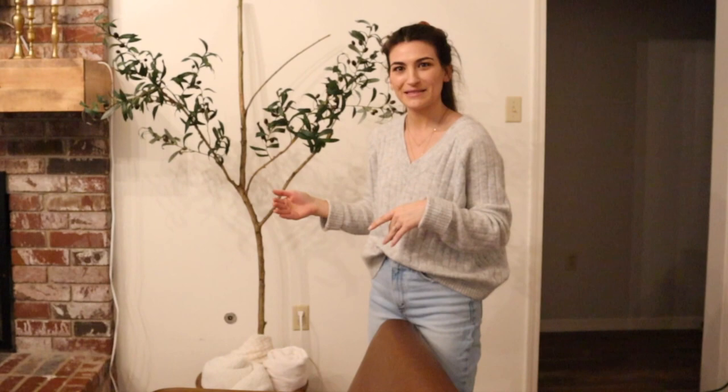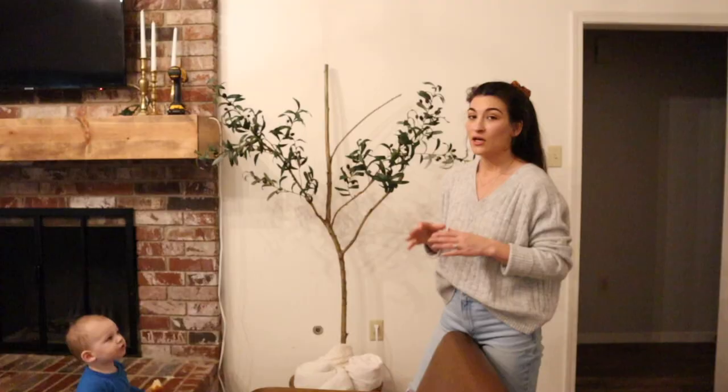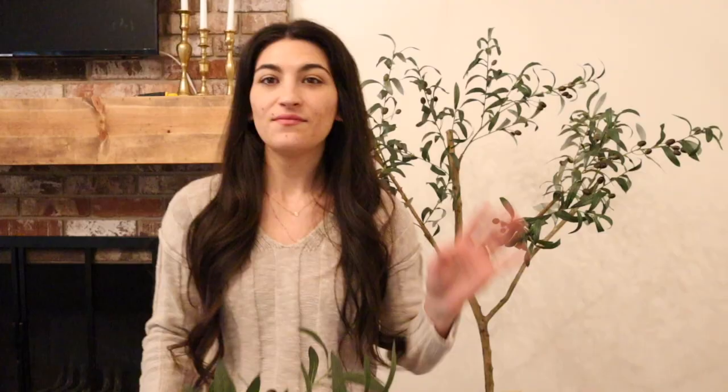This is where I'm wanting to put this in my house, and right now it's feeling a little too much — I think I underestimated the size of this thing, so I'm going to bring it in a bit. I'm definitely going to have to go back to the store and get some more branches to help fill it in.